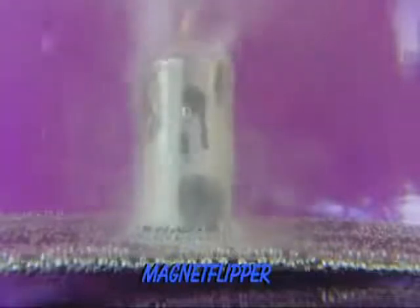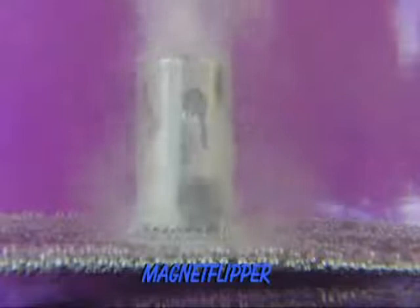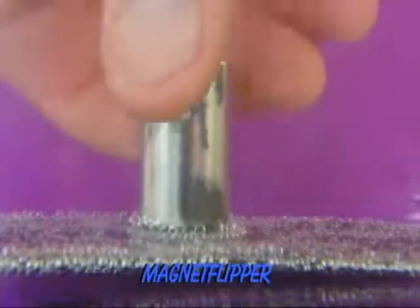You can see the fields rotating clockwise. The magnet is providing the vortex. It is a hidden magnetic field that is not validated by science.